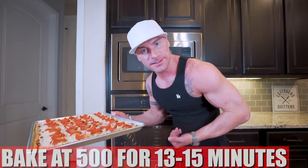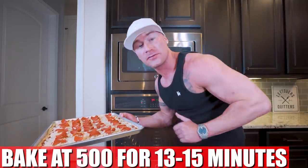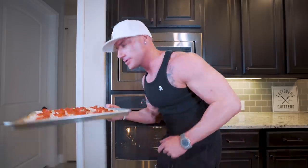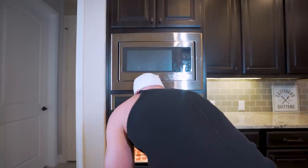All right, ladies and gentlemen, we are at the finish line. All we have to do is toss this in the oven at 500 degrees for about 13 to 15 minutes. Make sure you place it on the bottom rack of your oven — we want the underside of that crust to cook up nice and crispy. In about 13 minutes, we are going to be eating good.